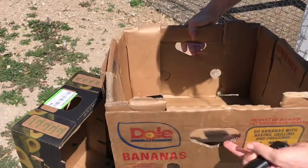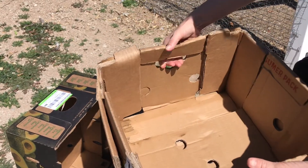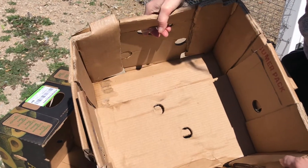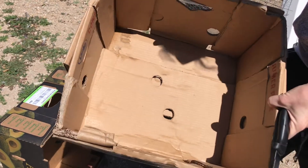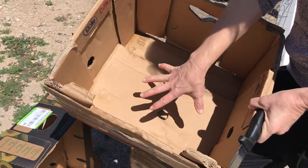They also have these handles on the side, which is good — you can move the nest. They're thick, strong, and airy. You can also see the holes on the box, which also helps.